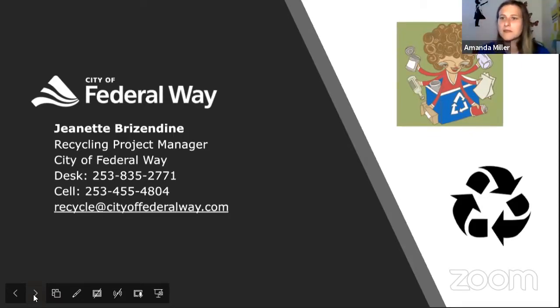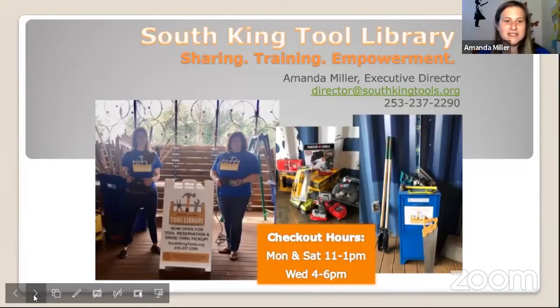Thank you guys. I am the Executive Director of the South King Tool Library. I'm really happy to be joining you and really excited to learn more about canning and to participate and share with you in the community. The Tool Library is like a regular library except we lend out tools instead of books. We have some food preservation equipment, but not a whole lot of canning supplies yet. We do have plenty to help nurture and grow or start your garden. We're really grateful for the City of Federal Way.